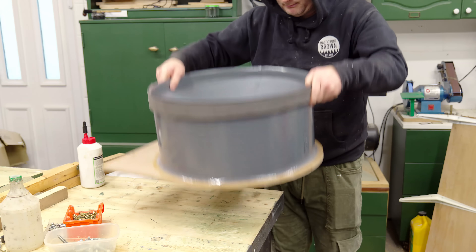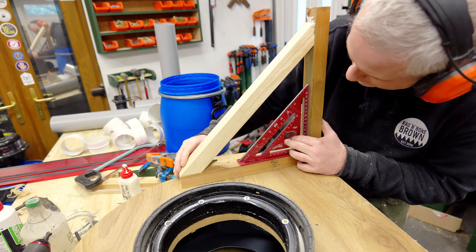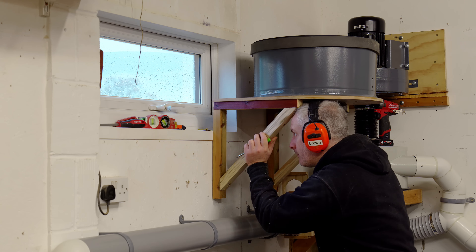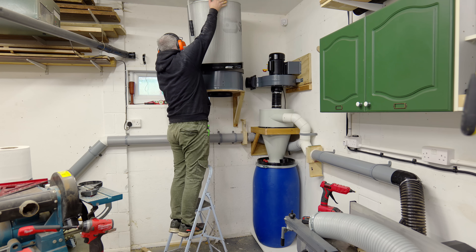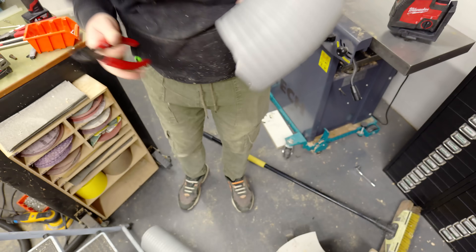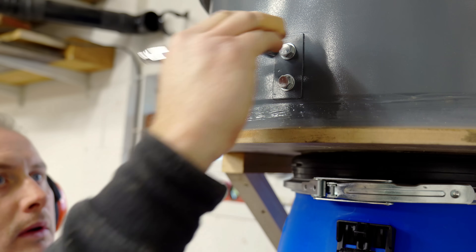I made some more brackets to support the weight of this component - it's not very heavy but 45 degree support pieces will make it nice and strong. I'm going to need to cut away part of the window frame to get it sitting flush to the wall. The cartridge filter then gets added on top, and the barrel underneath, and then a small piece of flexi pipe between the two components. I'm going to add the bolts back to this component just to seal it up and make sure it's airtight.